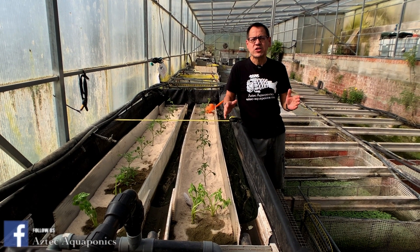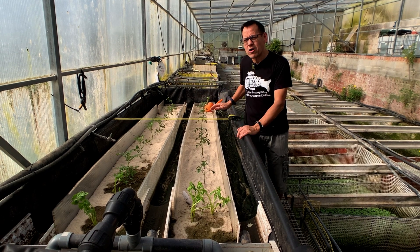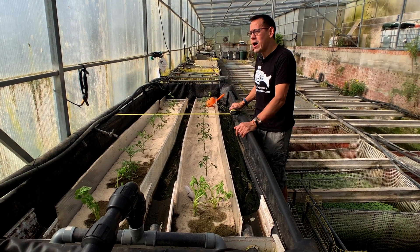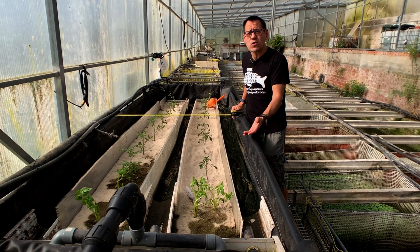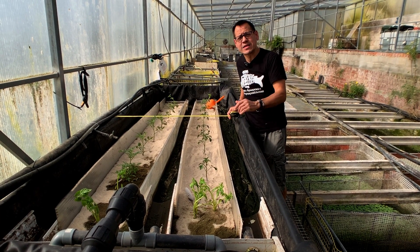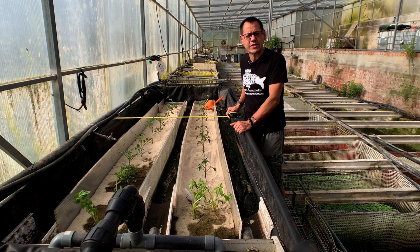We've finally managed to complete our sandponics bed. Here we have about 2.5 tons of sand in this 1 by 3 meter bed, which is a lot of sand considering the price of silica sand, which we've gone for. This type of sand is the right type for sandponics.